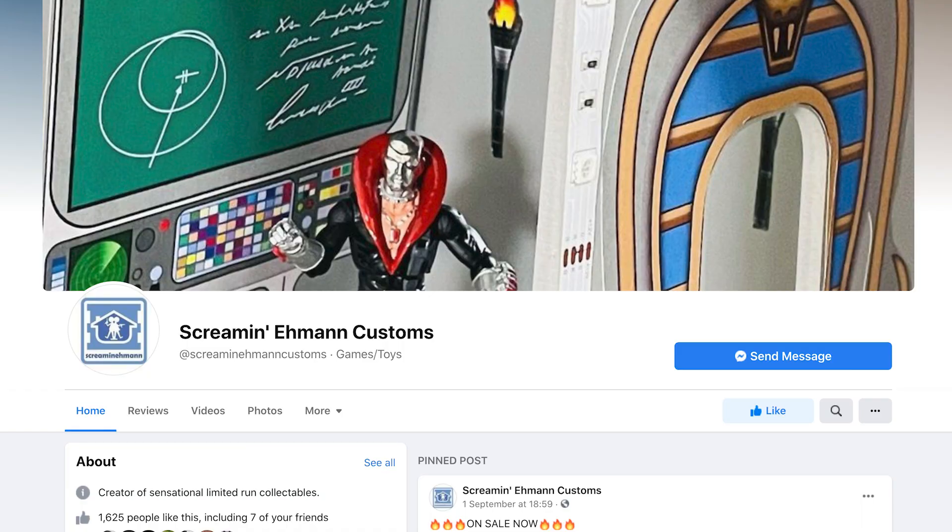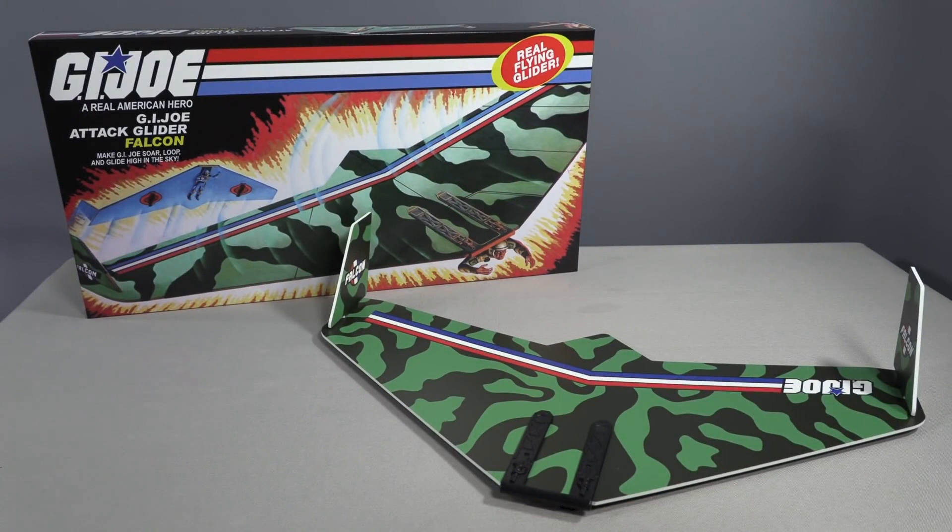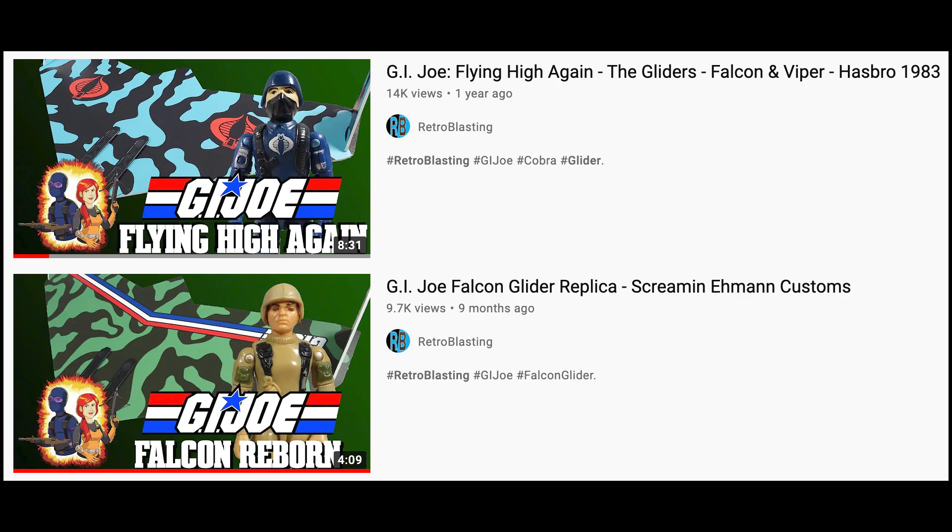Hey toy fans, my name is Tony and welcome back to the Analog Toys YouTube channel. Screaming Even Customs has already created fantastic reproductions of both the G.I. Joe and the Cobra Glider. To get a better look at these particular custom reproduced toys, there are two excellent videos over on the Retro Blasting YouTube channel.